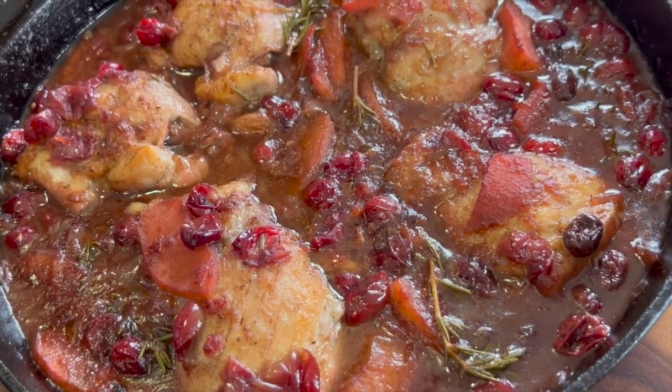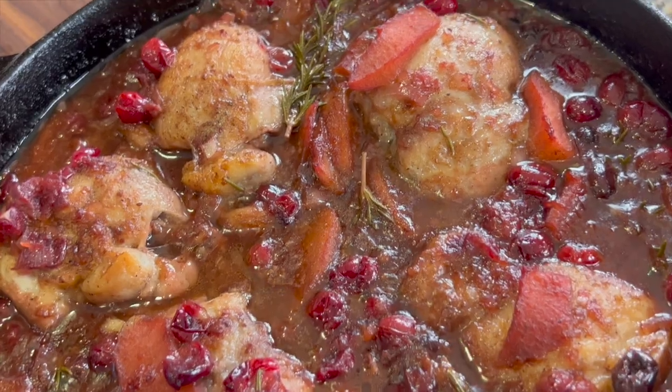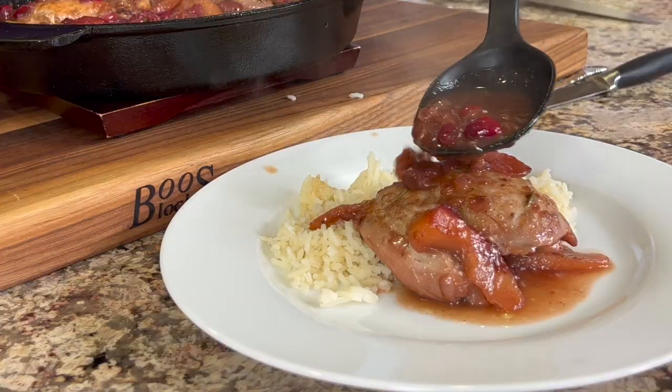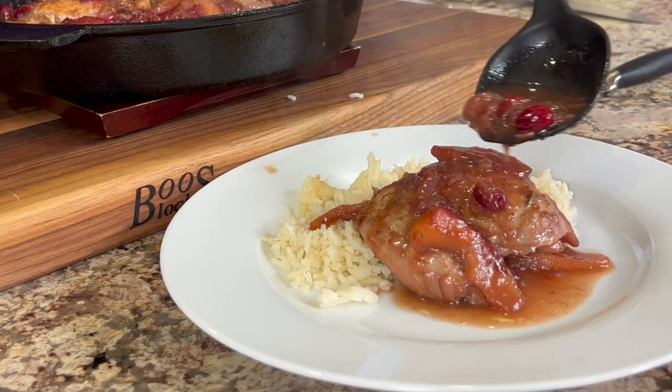It's cranberry season, so today we're making cranberry chicken. This is a nice, easy dinner recipe that you can put together in about 30 minutes. It is delicious — it's got that nice cranberry sauce going on, with a little sweetness and a little tartness that you're sure to love.